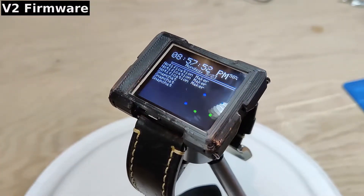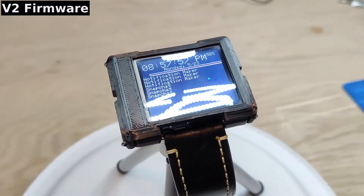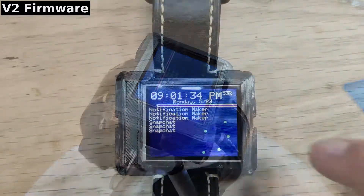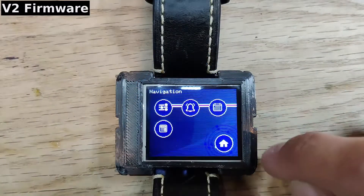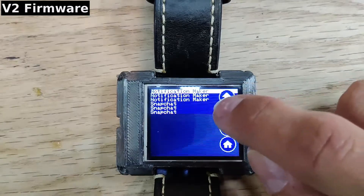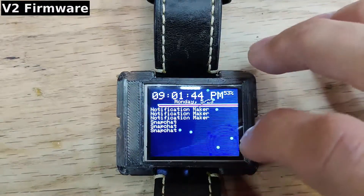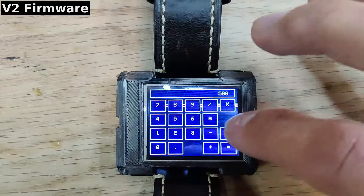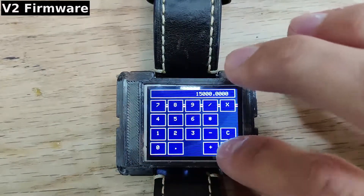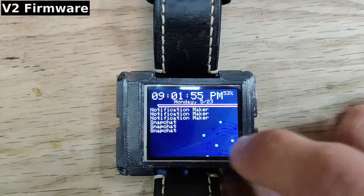The goal of the V2 firmware was to improve the responsiveness of the watch to user input. It utilizes light sleep instead of deep sleep, which allows the watch to become active in milliseconds after the screen is tapped. V2 also supports accelerometer wakeup, allowing the user to check notifications without tapping on the screen. All the core functionality is the same from the previous version, with support for reading phone notifications and controlling Spotify playback. It also has some features not yet available in the current watch firmware, such as viewing calendar events for the day.